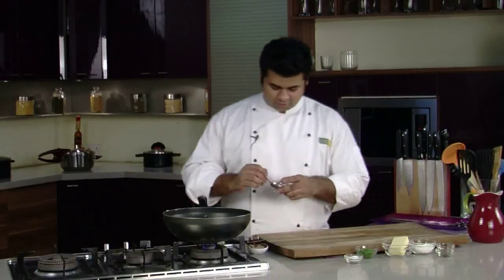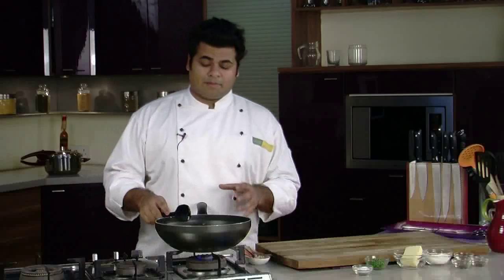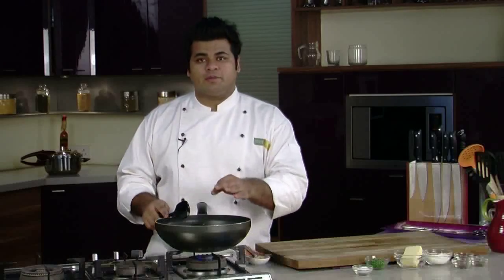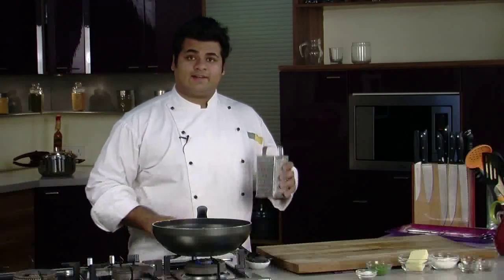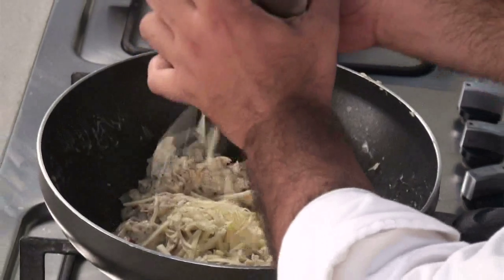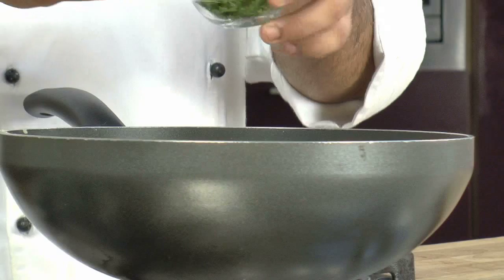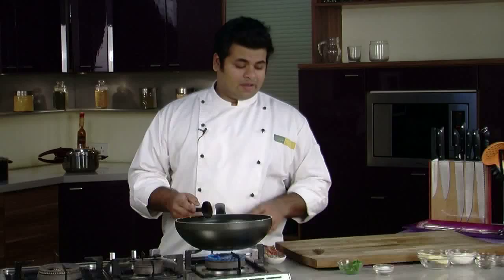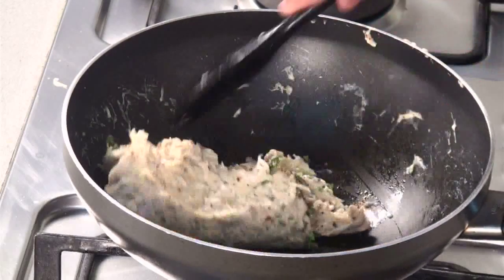Add some dried mixed herbs and give it a mix. The mixture should be thick enough so it holds on the toast. Now add some processed cheese directly into the pan, and some chopped parsley. If you don't have parsley, you can use any other fresh herbs — coriander or basil work well. Our mixture is ready.